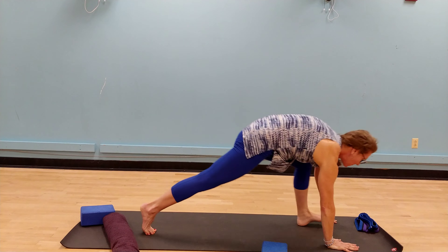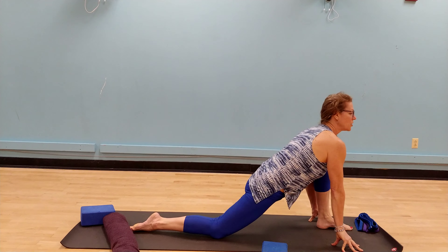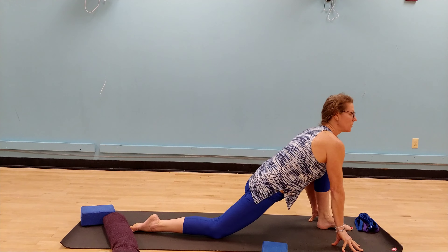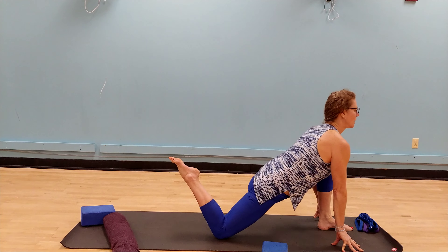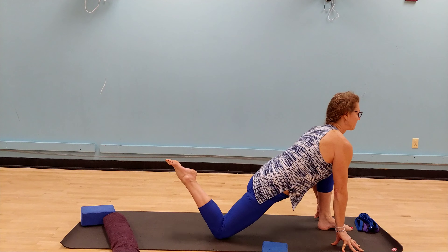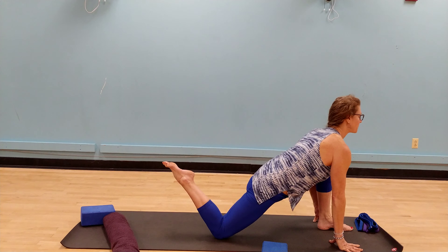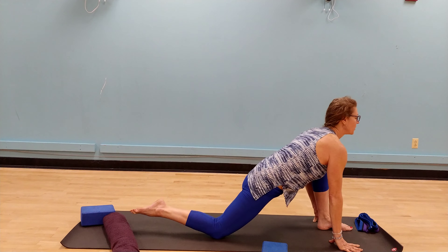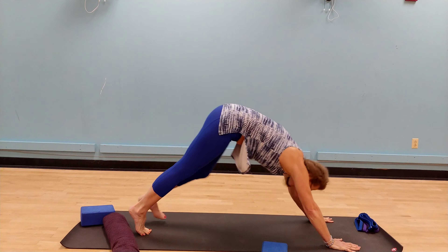Gazing forward, now the opposite side. Left foot steps, right knee down, staying in low lunge. Any variation that works for you. An option could be to lift the right foot off of the floor. And we're off that right foot. Bring it back to the mat, tuck the toes, press into the hands, then step back to down dog.